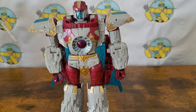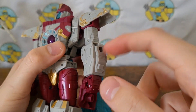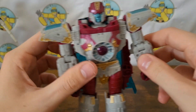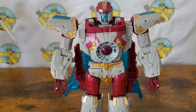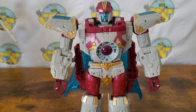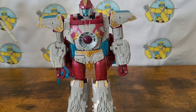Unfortunately there is no spot in robot mode to attach a minicon Safeguard or anything like that. You could perhaps modify Safeguard to put him somewhere - I heard of someone doing something to theirs to get it to go on his arm, but I think that would be kind of a shame unless you have a spare Safeguard you don't care about messing up. I would love for them to release a micro masters or minicon done up like Safeguard. They make them a lot smaller than the minicons they used to make, so if they did make Safeguard he'd actually probably be about the right size for Vector Prime. Anyway, let's get him transformed.